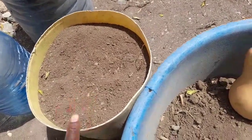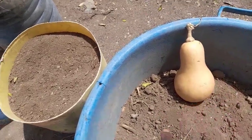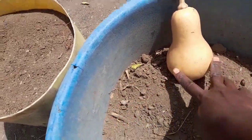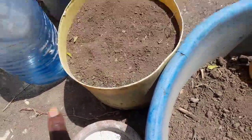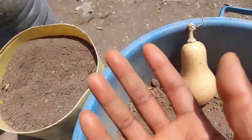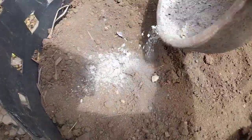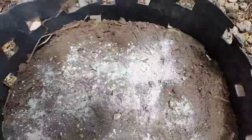Butternut needs more phosphorus and potassium to grow and less nitrogen fertilizers. If you provide high nitrogen fertilizers to your butternut plant, you will have more foliage but you will not be promoting good fruit development. You can also use ash — I like using ash as a source of phosphorus and potassium, just a little bit mixed into the soil. The ash will also raise the pH of your soil, and butternut grows well in a soil pH of 5.5 to around 7.